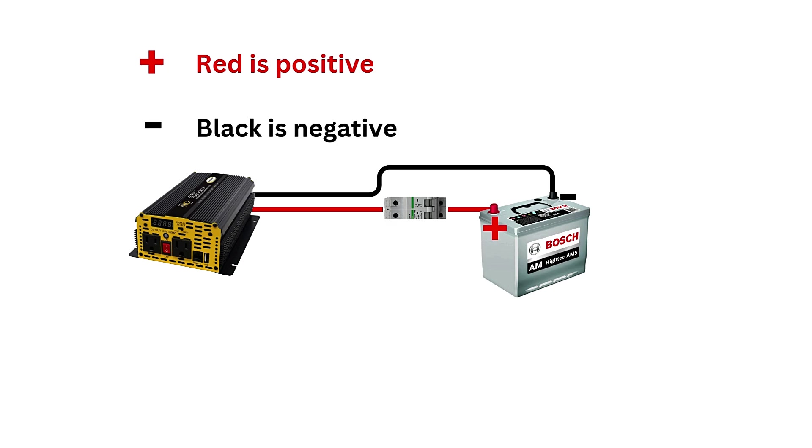For added safety, you can install a fuse or circuit breaker between the inverter and the battery on the positive red cable. This prevents electrical overload and protects the system from short-circuits or excessive current. Select a fuse rated for your inverter's wattage — for example, if your inverter draws 100 amps, use a fuse rated for at least 120 amps.